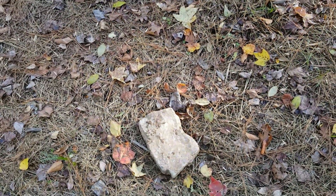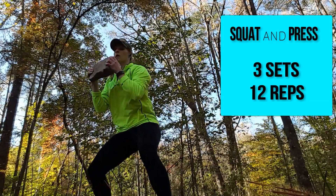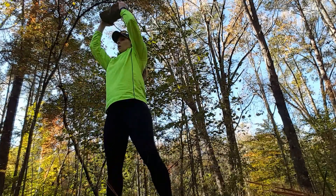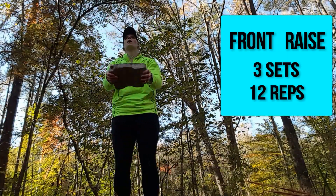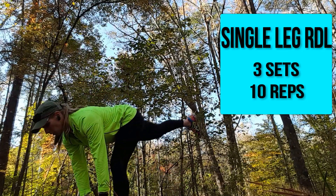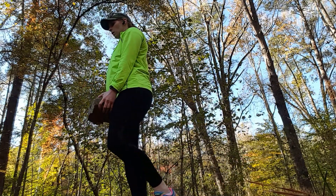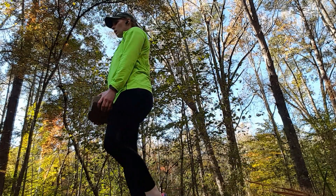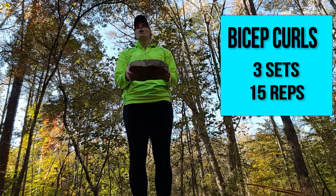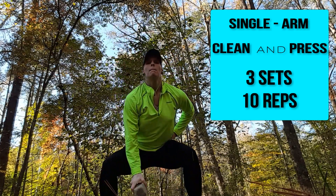Perfect. I'm going to go in there with a little bit of a workout.